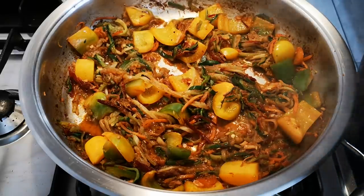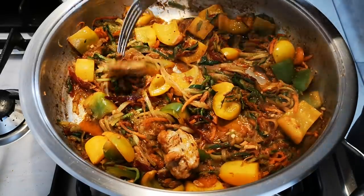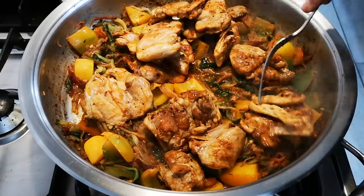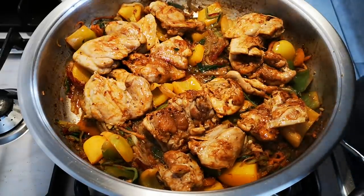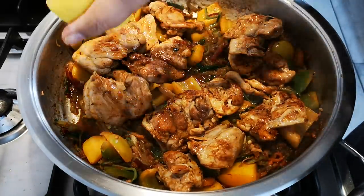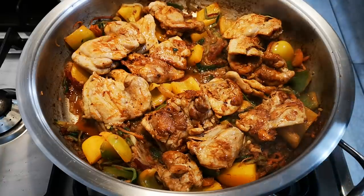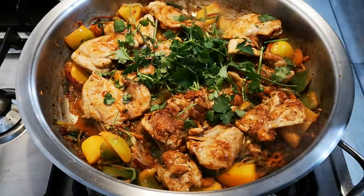Now I'm going to add my chicken back in. Some more lemon juice. And then any herb of your choice — I'm just adding some fresh coriander. And there, the meal is done!